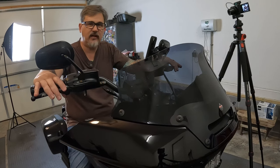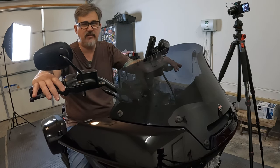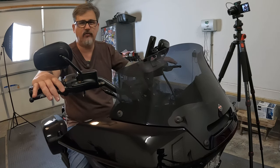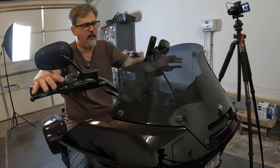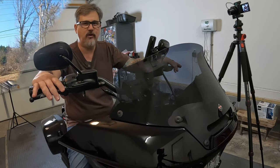I didn't do the installation myself — this motorcycle was at my local dealership, so while it was there I had them do it for me. It took roughly about two hours. Check with your local dealership for their hourly rate, but all in all probably a couple hundred bucks for installation. I had a seasoned professional take care of it with no bumps in the road at all.